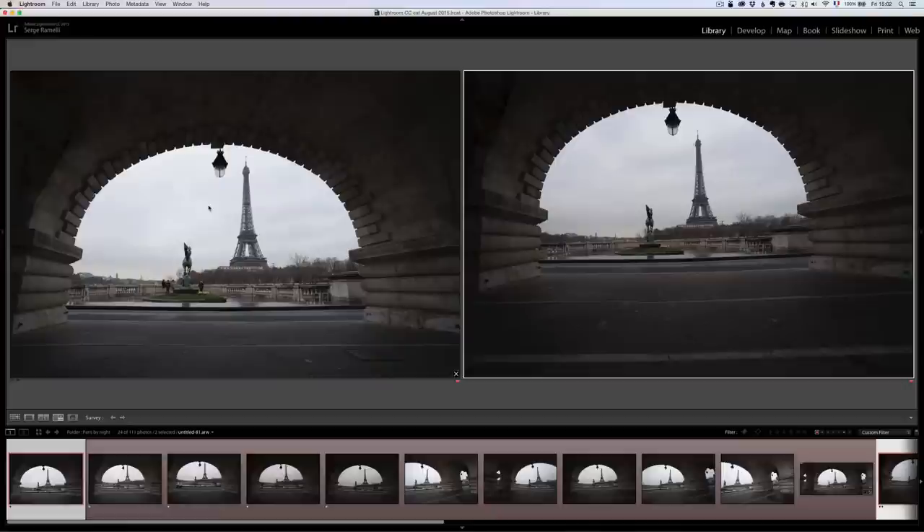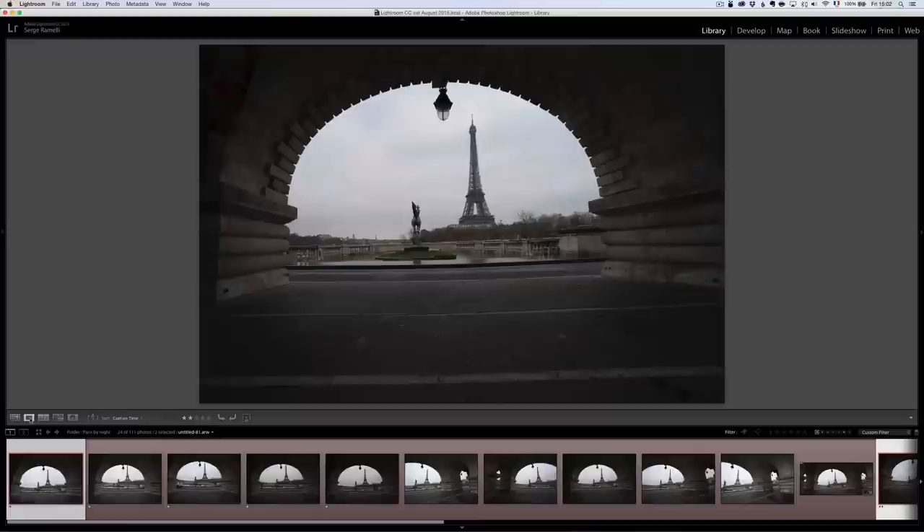Which one am I going to take? This one has a naturally better framing, but look — there are people there that's distracting. On this other one there's nobody. So I think I'm going to go for this one, which I already gave two stars. To go out of survey mode you can just click on the little square.